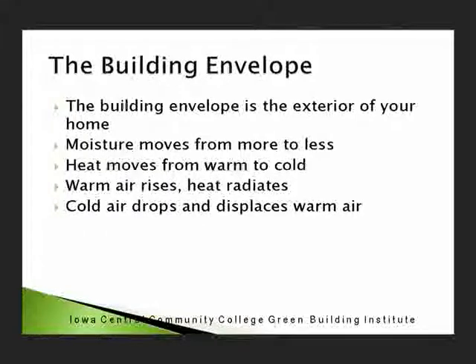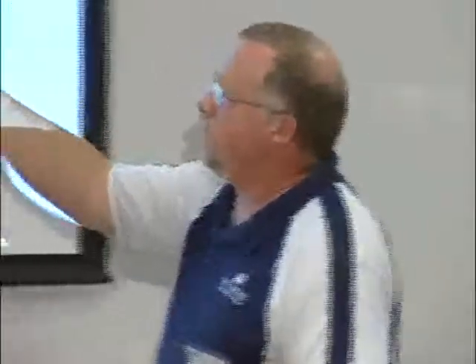When we're looking at the building envelope — that's basically the outside of the house — as long as we know that moisture moves from more to less, heat moves from warm to cold, and warm air rises, heat radiates in all directions. When somebody says heat rises — no, warm air does. Heat radiates in all directions. In older houses, if we have any cold air, it's going to drop and displace the warm air.